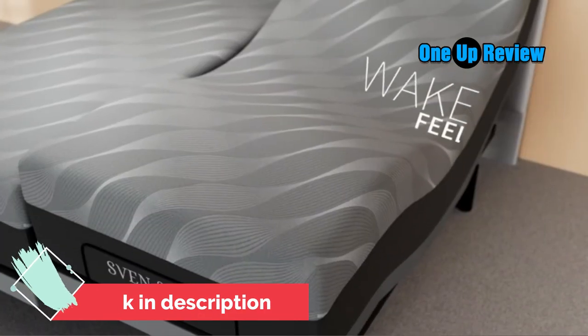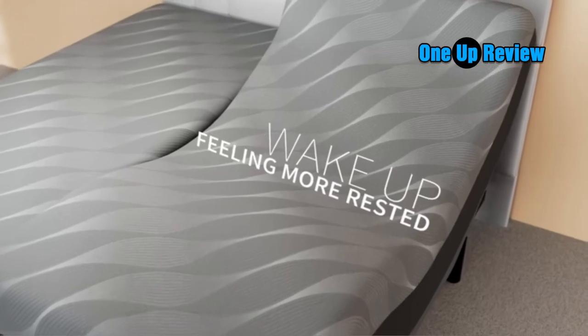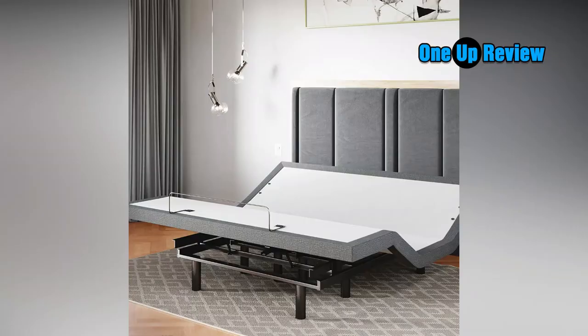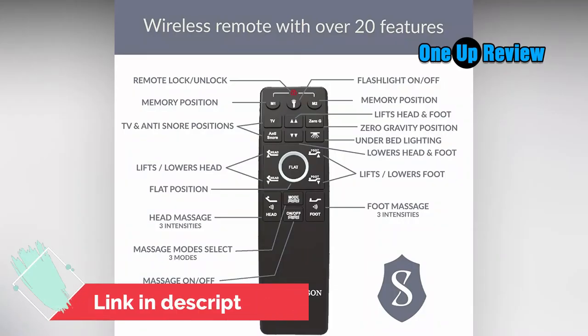Interactive dual massage targets aches and pains directly — pulse, wave, and full body vibration are included. There are 2 USB ports on each side of the adjustable bed frame and under-bed LED lights that illuminate your space at the touch of a button. Includes 2 full-featured ergonomic wireless backlit remotes with a flashlight, and adjustable legs at 3, 6, or 12 inches — mattress retention bar included.